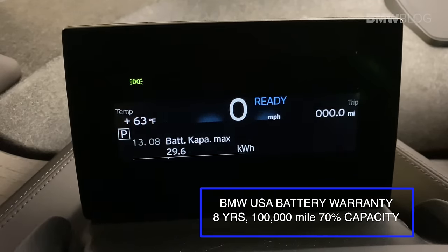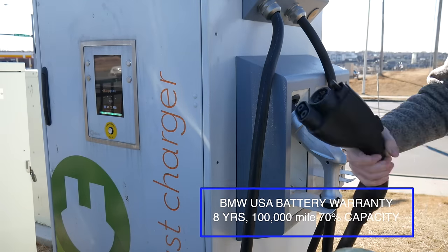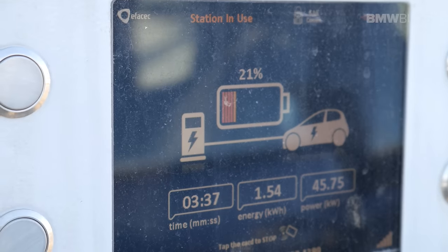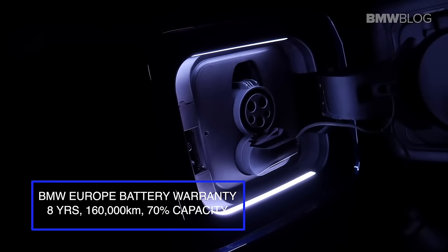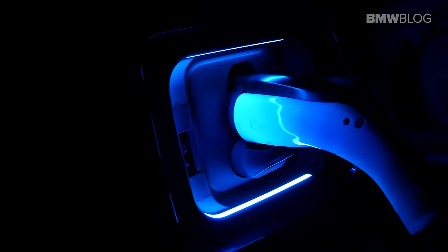We've not really charged it with a DC charger much, and there's some debate that if you use DC charging a lot, you can actually speed up the degradation of the battery. But clearly, just daily charging ours with a 220 charger, ours is doing extremely well.